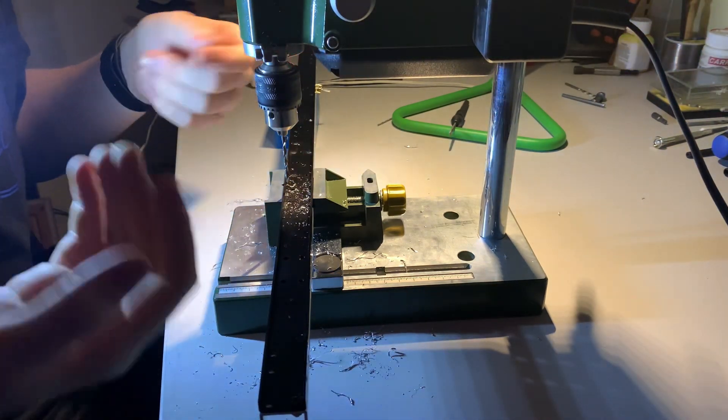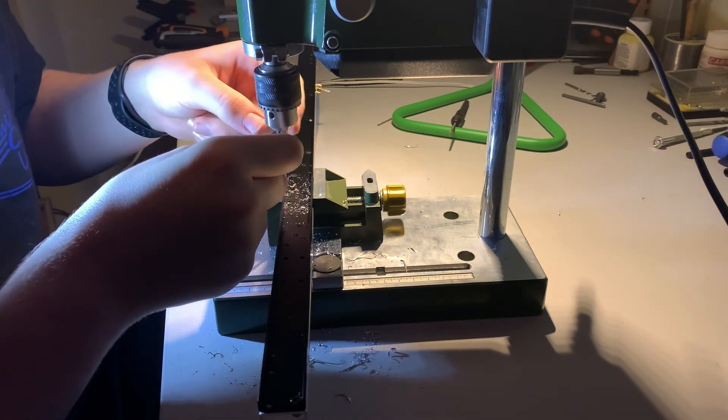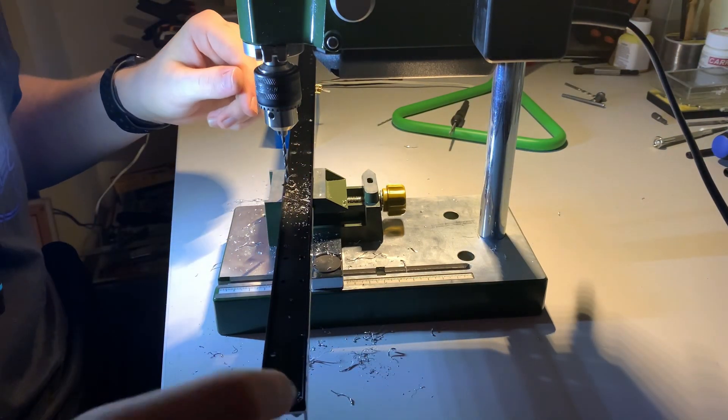I do these ones a lot slower and a lot more carefully because, as I say, I'm using these chassis rails so I need them to be perfect.